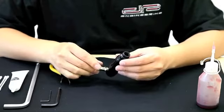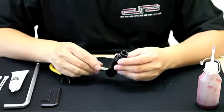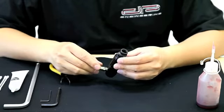In this video tutorial, we're going to show you how to clean and disassemble the new Dangerous Power E1 regulator system.